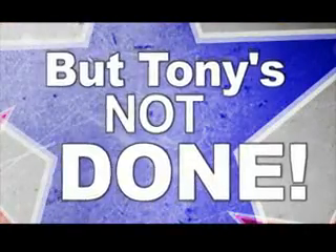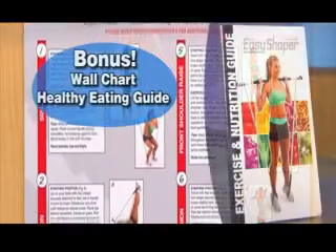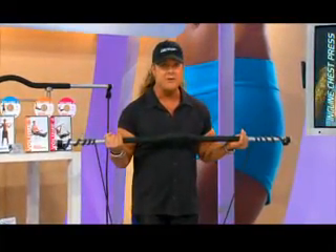But Tony's not done. You'll also get this handy workout chart and the healthy eating guide filled with tips and secrets for a total lifestyle system. Feel better, look better, and get more out of life. Believe it or not, you really can do it. There's always a way. Believe in yourself and call now. Zip it.